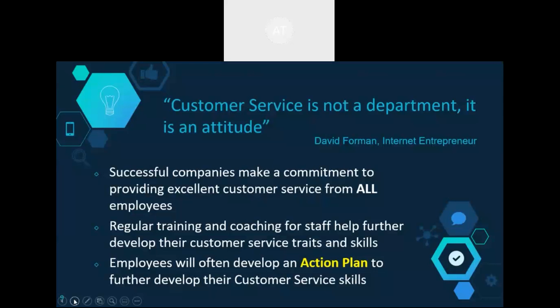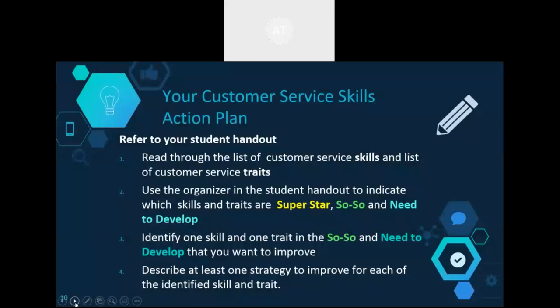Here you can see the slide that introduces the consolidating task for this unit — the customer service action plan. The action plan has students taking a look at typical customer service skills and traits. They then do a reflection on themselves: what are their superstar traits, their so-so traits, and those that need development. They also identify skills that need improvement and some strategies to address them.